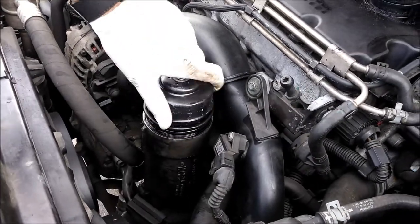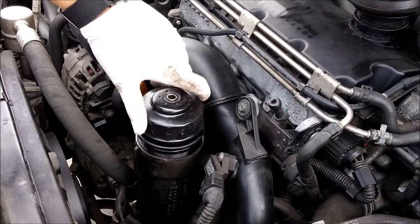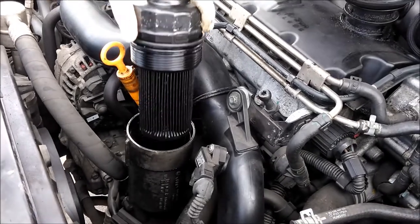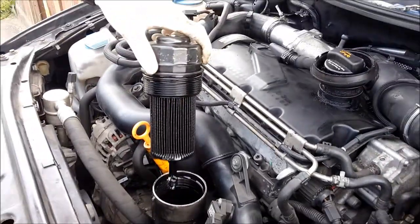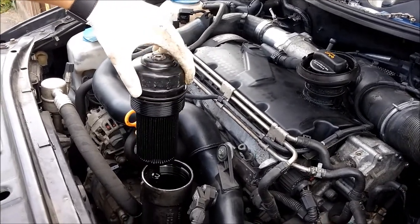Once that's out, what we have here is the old oil filter — it's going to make a bit of a mess, but there it is. It's best to take this out after you've opened the sump plug, as it does help to drain everything a little bit.